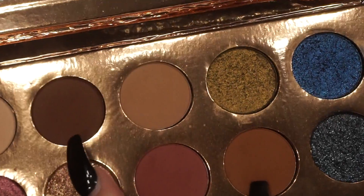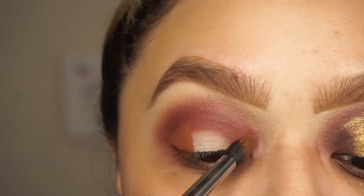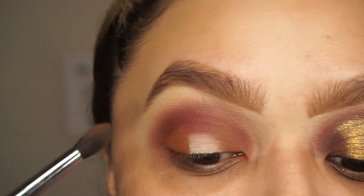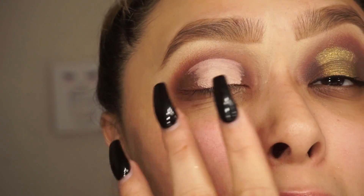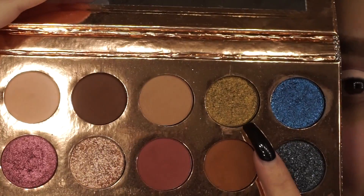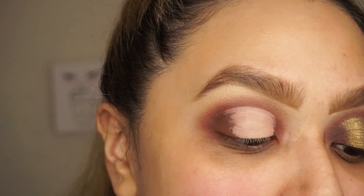I'm going to go into this brown color right here, and afterwards mix it with this darker brown. I added some concealer to the middle — a little bit farther than it usually would — to add this one right here, which is Dirty Money. And I'm going to add that all where I put the concealer.